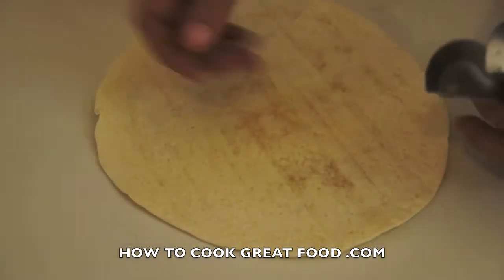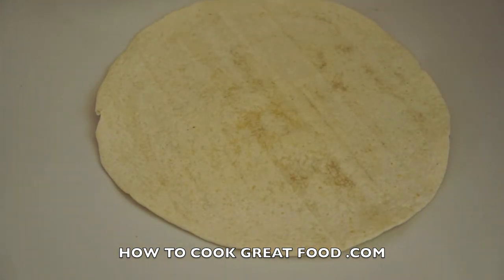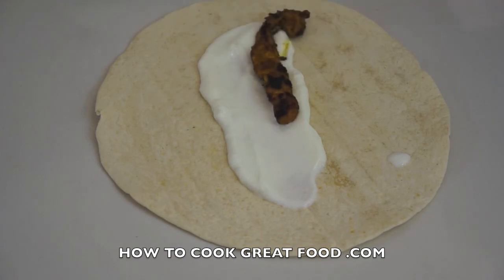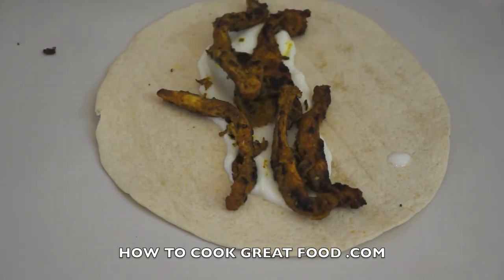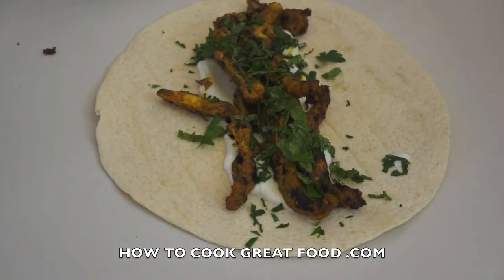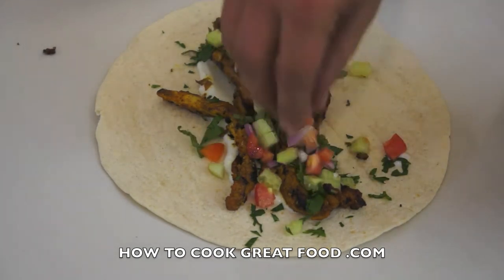We've got our warm tortilla here. It's all about complementing the fillings with the flavour of the chicken, and as you know we're doing an Indian style chicken today. I'm going to start off with a little bit of plain natural yogurt, just down the centre. Now let's get our chicken strips in there — these are nice and hot still. Then I've got some fresh coriander, a little bit of fresh mint, and here I've got some onions, tomatoes and cucumber nicely diced up.